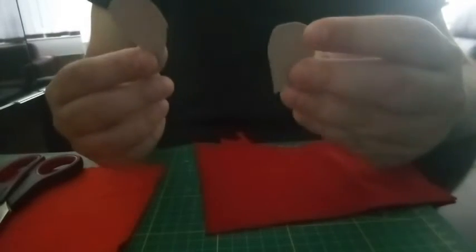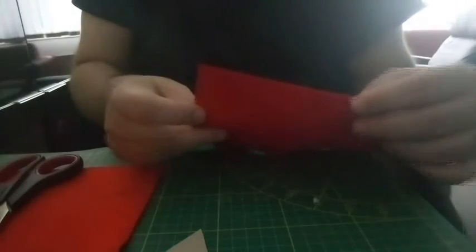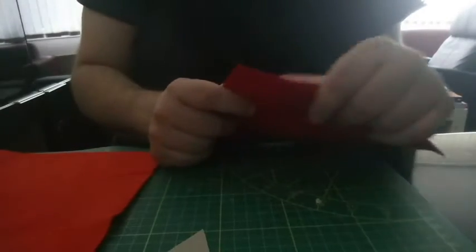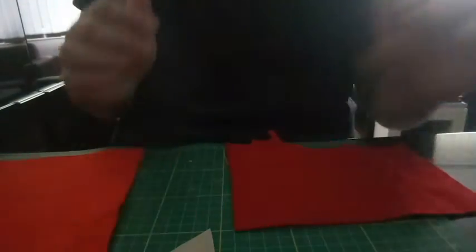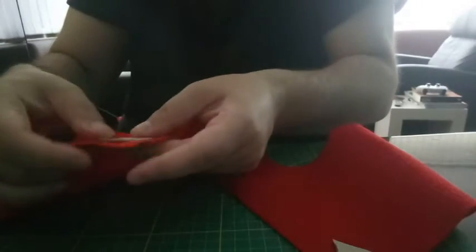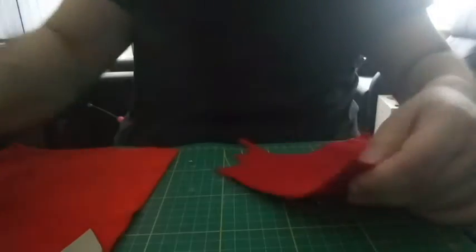Today we're going to make some hairbands from felt. I have two templates here and a flower. We're going to cut them out. I have also two felts here — this one is a little bit darker, filled in red, and this one is lighter in red. We're going to combine both. I'll use the template for four pieces from this one and four pieces from the bigger, lighter one. I'm going to cut them out and use a sewing machine.